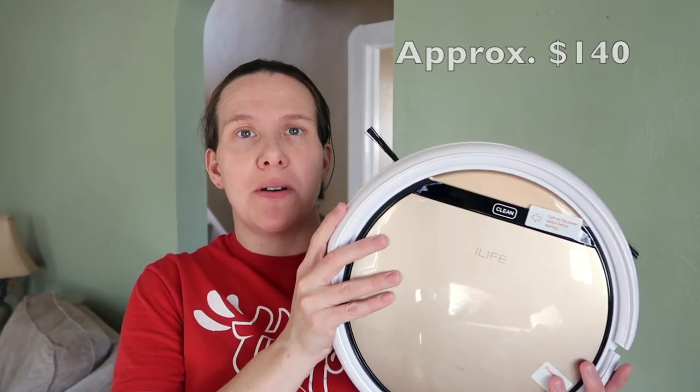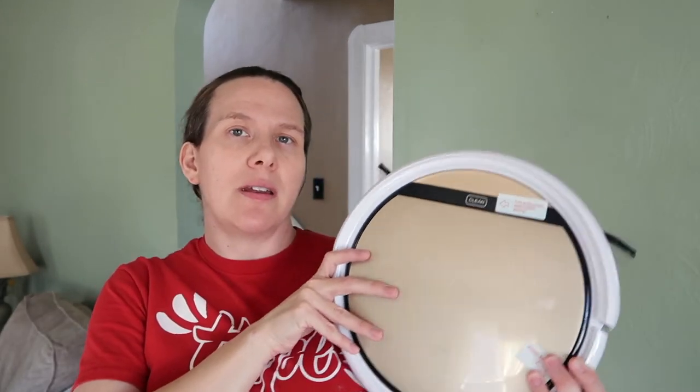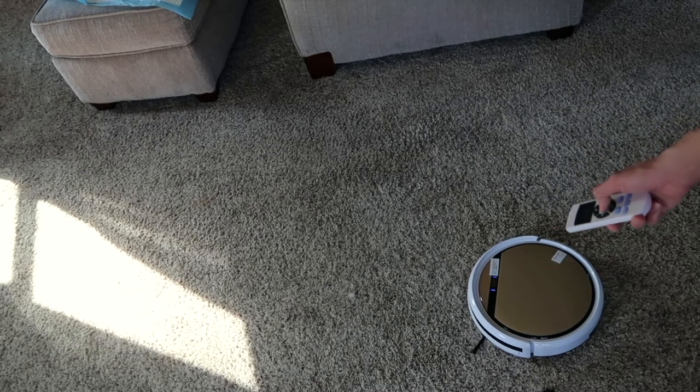I definitely think there are stronger robotic vacuums on the market than this, but this one is really inexpensive. I'll put the price over here compared to a lot of the other models. So if you're looking for one on a budget, this could be a good option for you. It does get the job done, it's not perfect — sometimes I do have to rescue it if it gets stuck or move it or adjust it — but overall it makes my life a lot easier. I will link this down below if you're looking to buy it. I'm going to go ahead and show you a little bit of this and then we'll try out the mopping function.